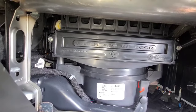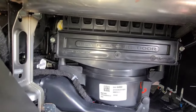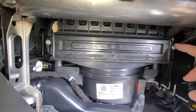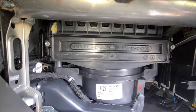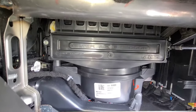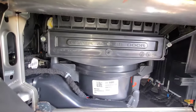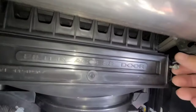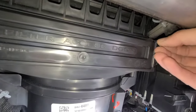It says 'filter access door,' but the access door has some bolts — these are 5.5 millimeter. You're going to need to remove those, so just get yourself a socket set and pull these right out. Go ahead and take them right off.